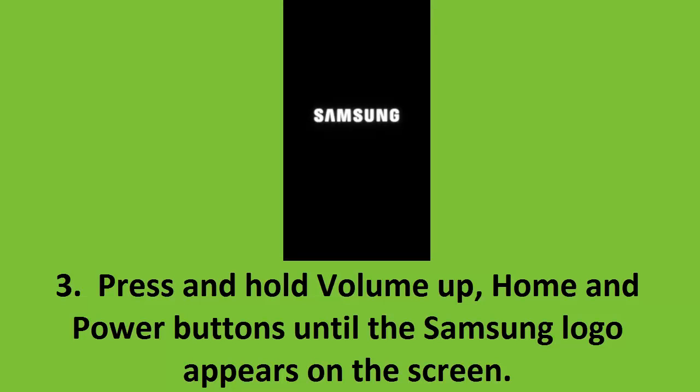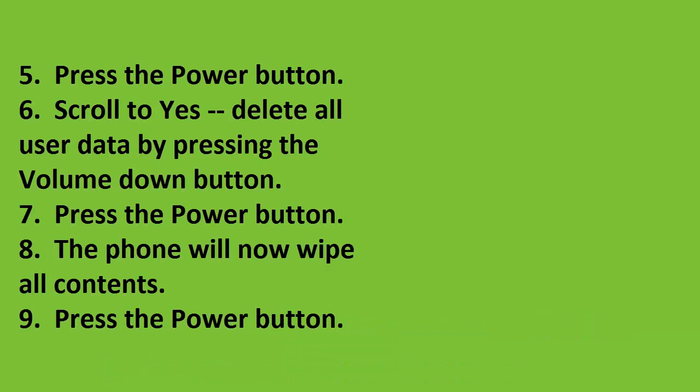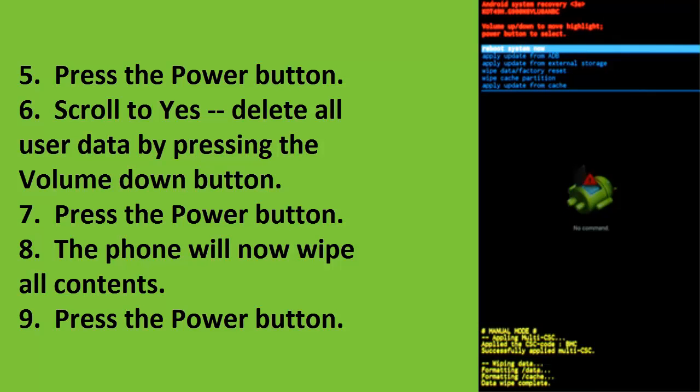Step 4: Scroll to 'Wipe data / factory reset' by pressing the Volume Down button. Step 5: Press the Power button. Step 6: Scroll to 'Yes — delete all user data' by pressing the Volume Down button. Step 7: Press the Power button. Step 8: The phone will now wipe all contents. Step 9: Press the Power button to complete the reset.